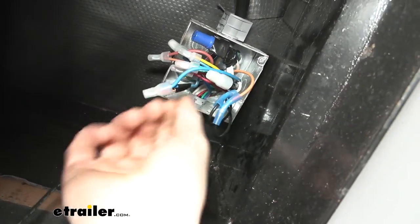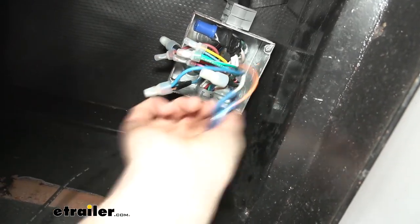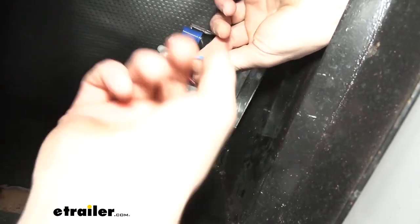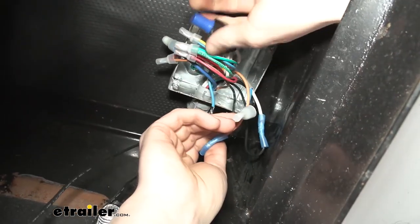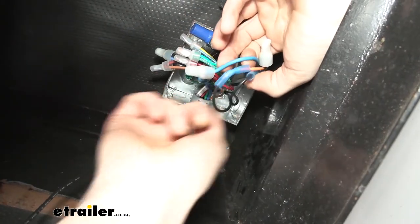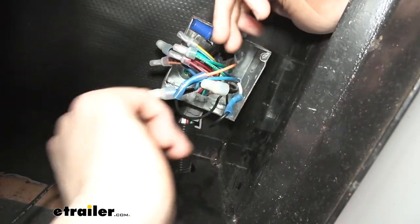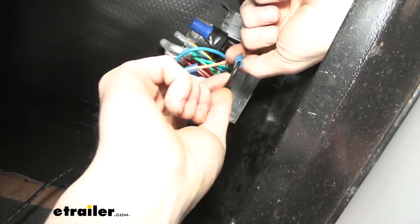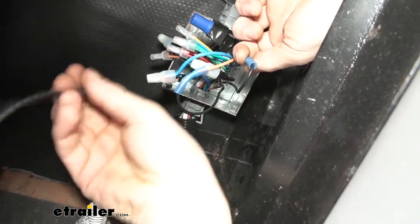Here we found our gray duplex wires — the blue brake wire and the white wire that was hooked to ground. I cut the white wire off there so we can use it to connect to our breakaway switch, since we don't need that ground wire anymore for our brakes. I took the white wire where I cut it and butt connected it to the breakaway switch wire, which you can see runs out to our breakaway switch. We are replacing the breakaway switch, so we have a new one that we need to connect up.